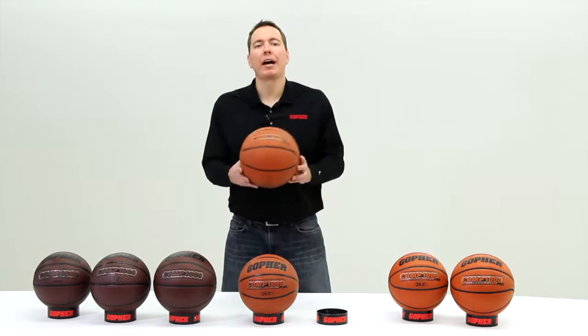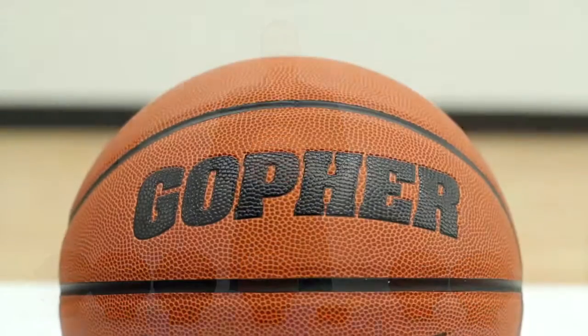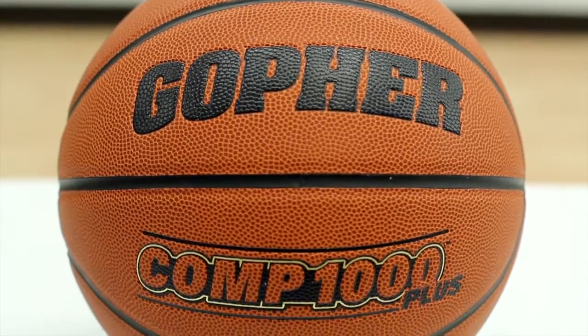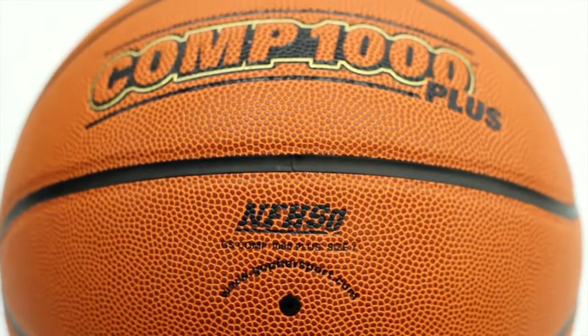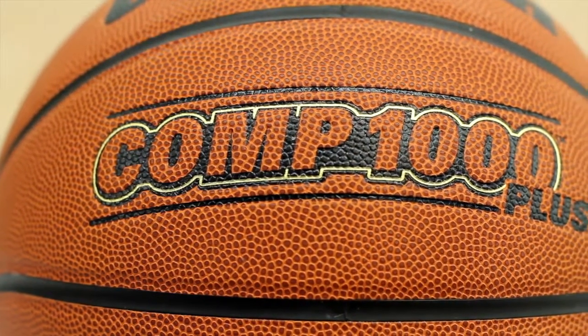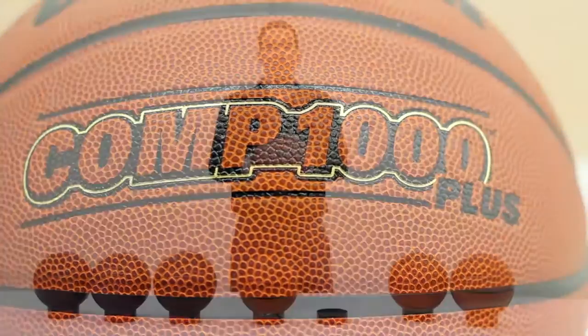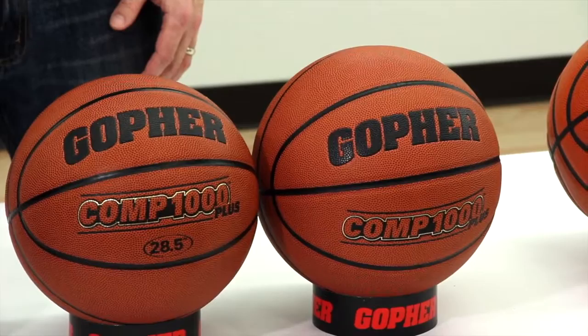One step above our Comp 1000 is our Comp 1000 Plus. The Comp 1000 Plus is a quality indoor game ball at a practice ball price. Approved by the National Federation of High School, this high-quality composite cover offers a soft and tacky feel. It comes in two sizes: size 6 women's official size, and men's official size 7.